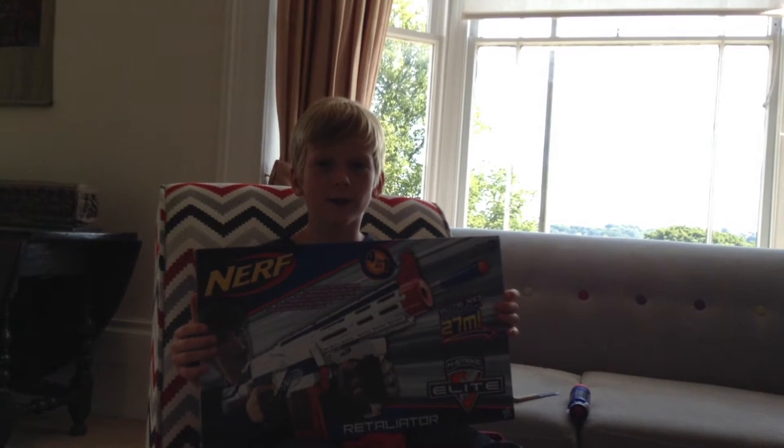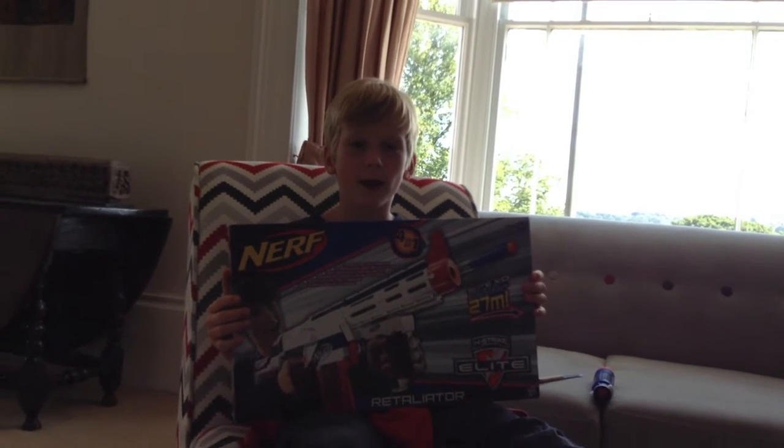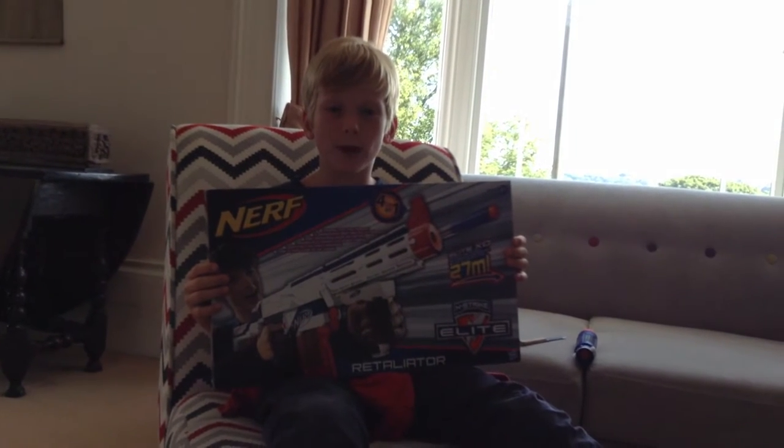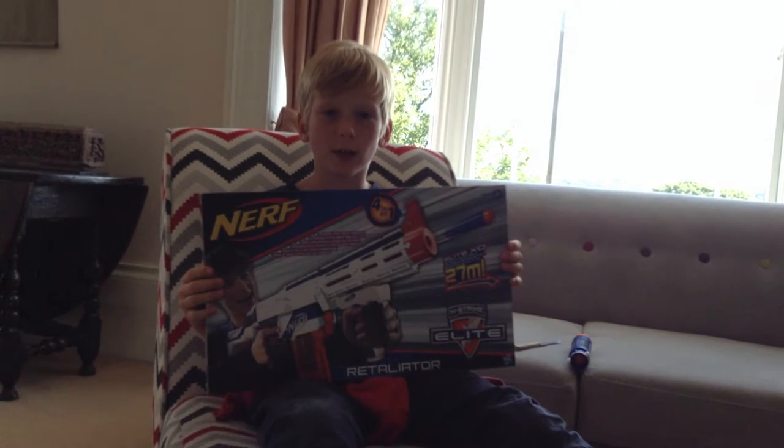Hi, it's Tommy Toodles here today, and I'm going to be doing a Nerf unboxing of the Nerf XD Elite Retaliator.